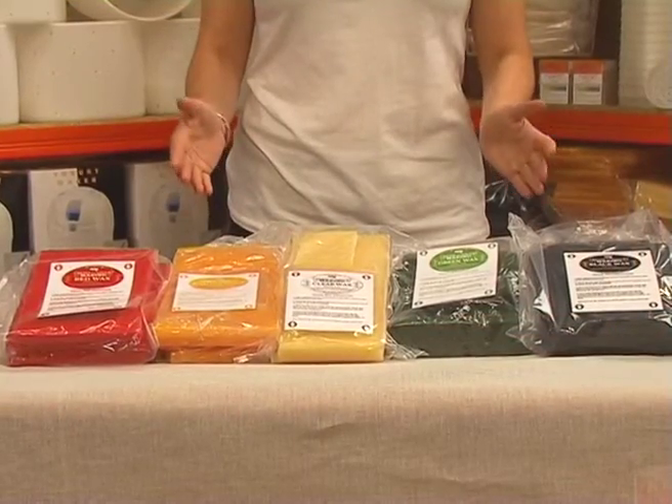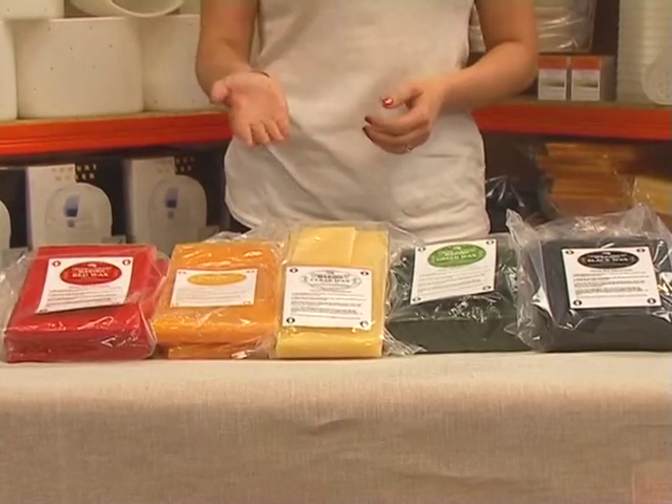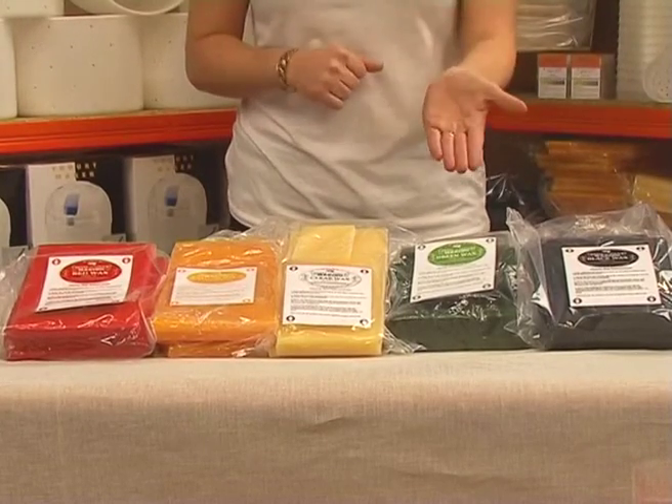We sell different colors depending on your preference: red, yellow, clear, green, or black.